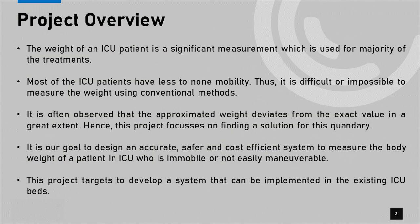Let me give you an introduction on why our project is of paramount importance for the local health sector. The weight of an ICU patient is a significant measurement used for the majority of treatments, especially for patients treated at kidney wards, cancer wards, and pediatric wards. Their fluid balance and weight are paramount data often used for better patient care.